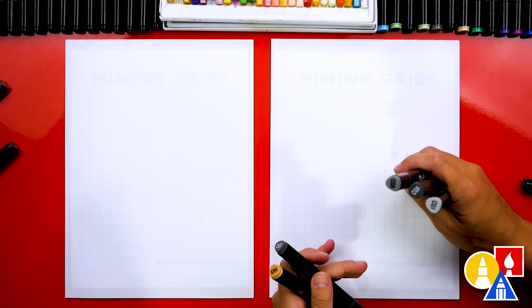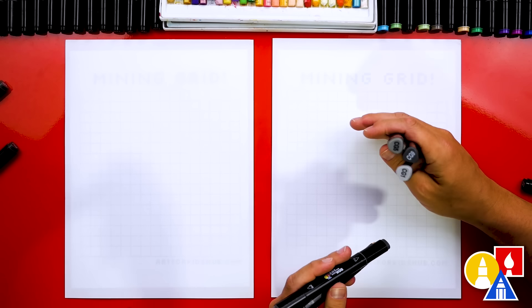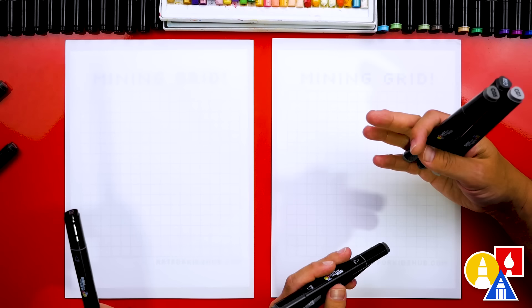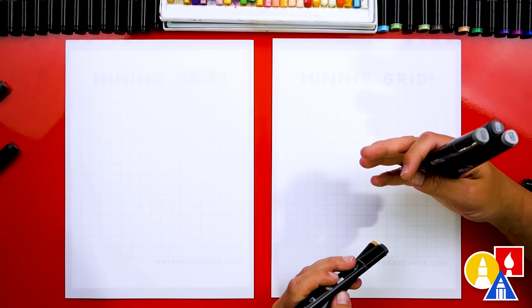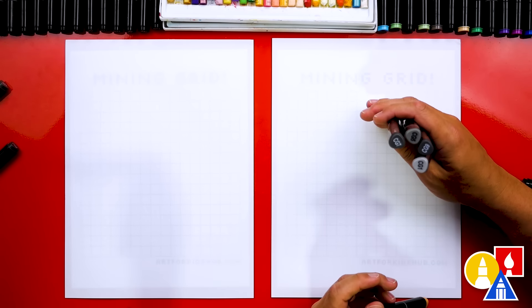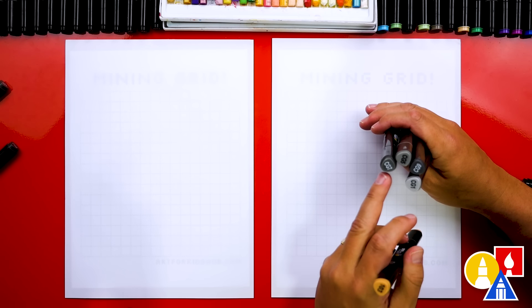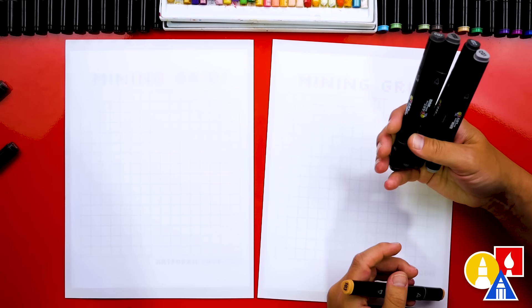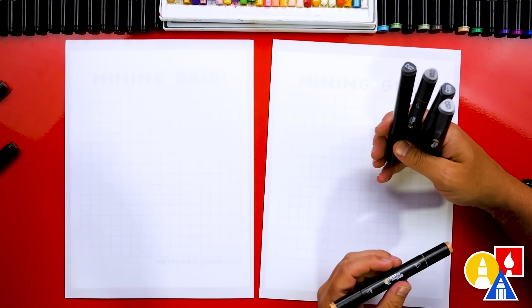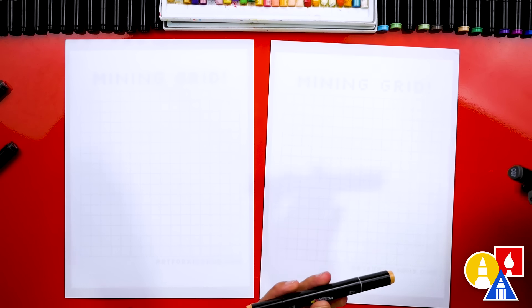We're using our Art for Kids Hub markers. We're going to make an iron sword, so we're just using gray. But you could also make a diamond sword or a stone sword. We have four grays: a light CG1, then CG5, and then the two dark grays CG7 and CG9. You can use those same colors or a different brand, or colored pencils or crayons.